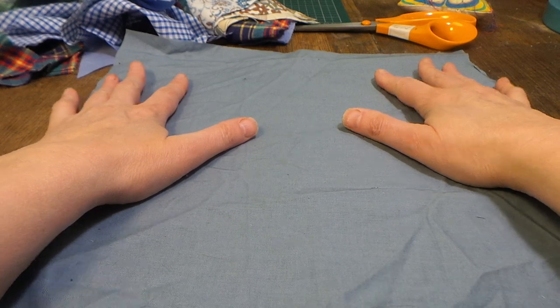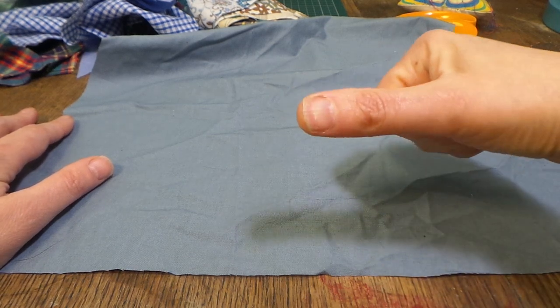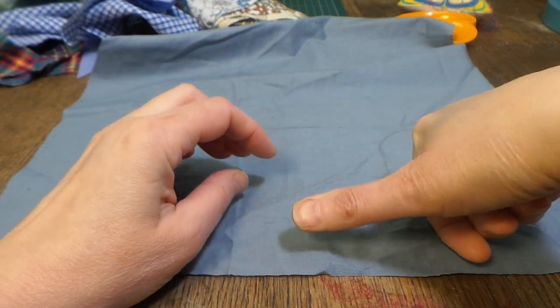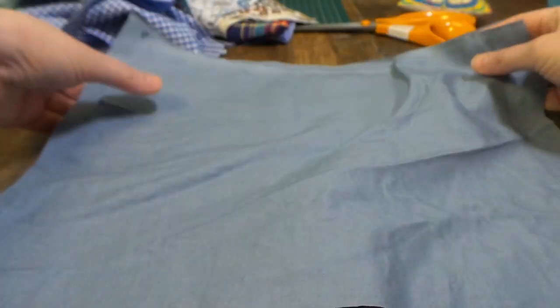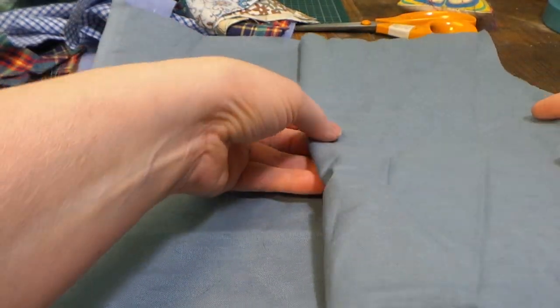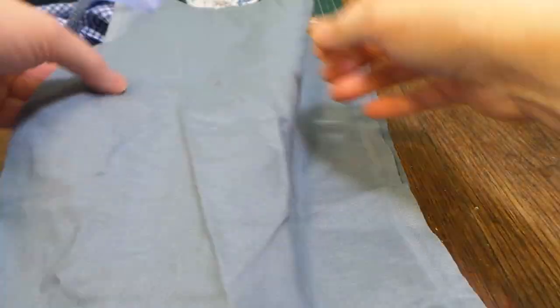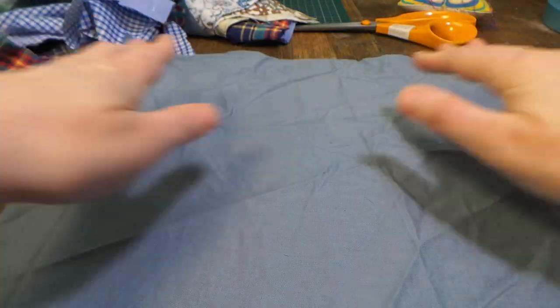To start off with, we need a piece of material that is the same size as the cushion that we want to cover, but plus a bit on the ends — maybe the width of your thumb, so two centimeters or a centimeter and a half — plus add that to the width so that you have a seam allowance to stitch to. So that's our backing. You also need two bits of material that are the same width but just a little bit longer, because they're going to form the opening so that we can get our stuffing into the cushion. I'll write a blog post about this with measurements to help you.